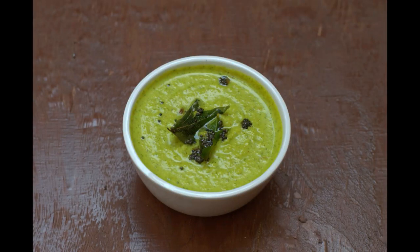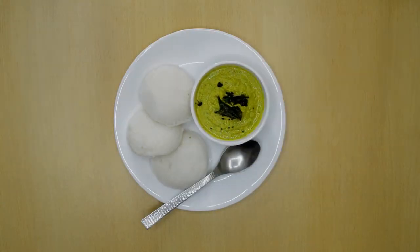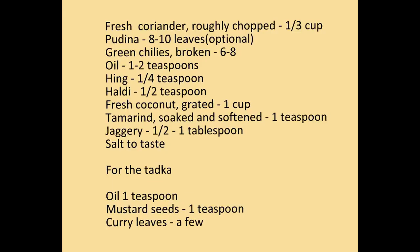Hello friends, today I am sharing a simple South Indian style coconut chutney recipe with you. It goes well with idli, dosa, puri and steamed rice too. I have given the recipe in the description box below the video. Please change ingredient quantities to suit your preference.